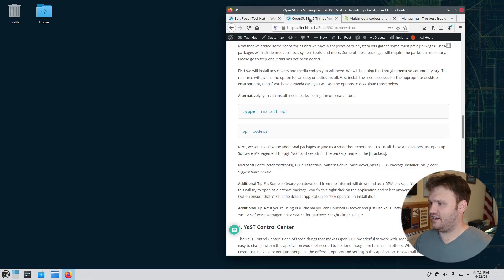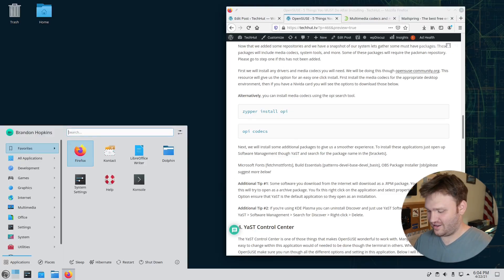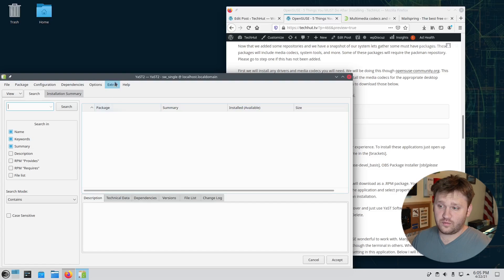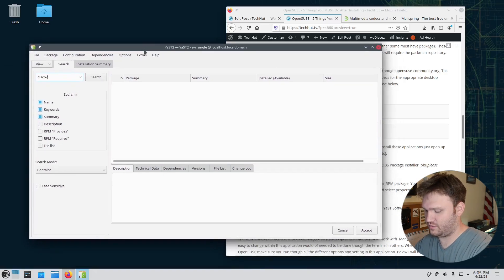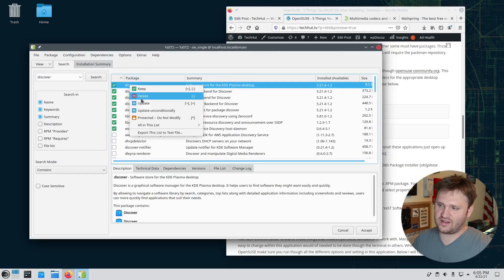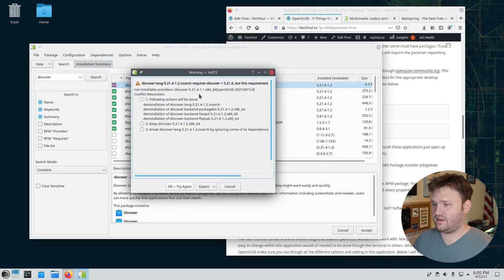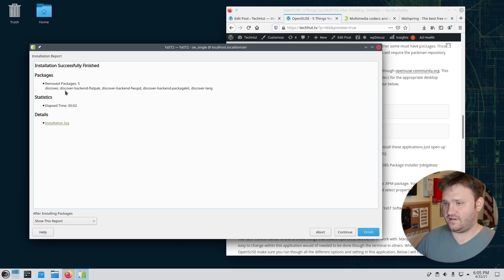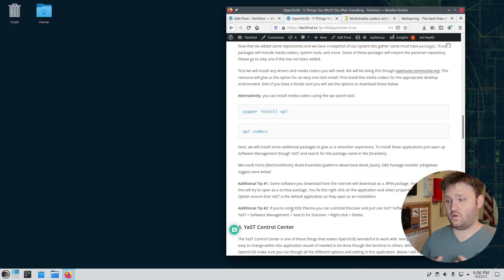Tip two within this section: remove Discover entirely. Open YAST Software Management, search for 'discover', right-click the first result — the Plasma desktop software store — and select Delete. Choose the option to remove dependencies we no longer need, hit OK, then Accept. The process finishes successfully, removing five packages total.